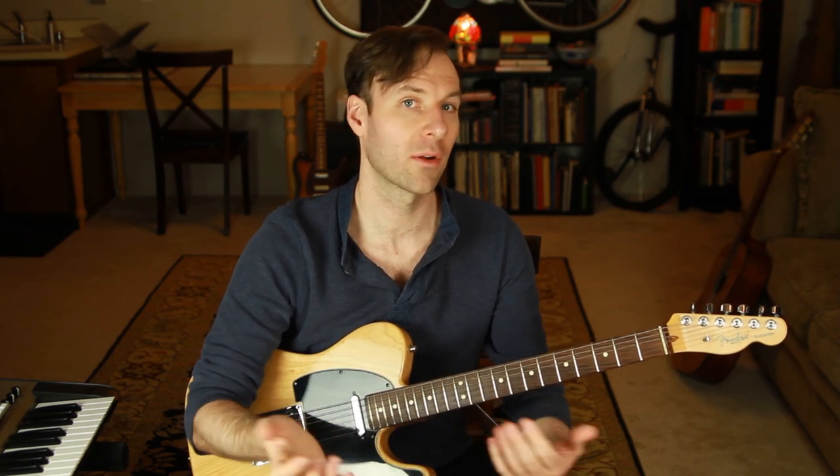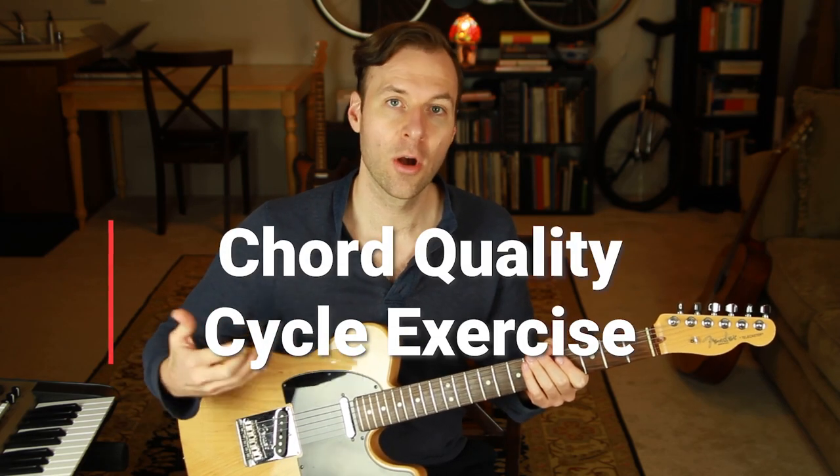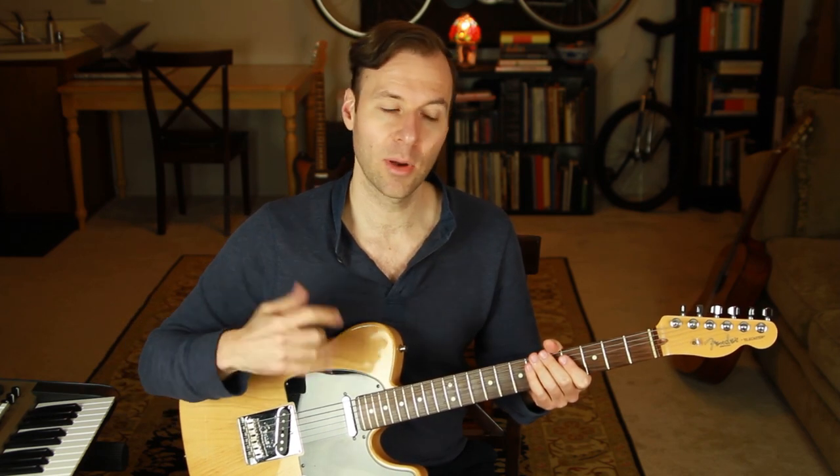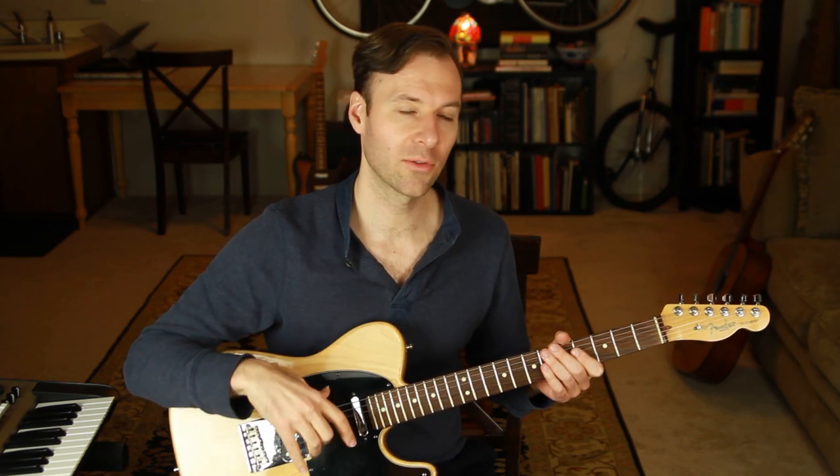Just learning the theory is kind of like reading about swimming without getting in the water. In that theory lesson we learned about the seventh chord qualities that exist within a key. This exercise is called the chord quality cycle exercise because we're going to cycle through all of those qualities — those chord types and a couple more — off of a single root at a time. That way we'll get to see how they're related, how they're different, and it'll force us to understand the actual construction of the chord on the fretboard by moving just the notes we need to.